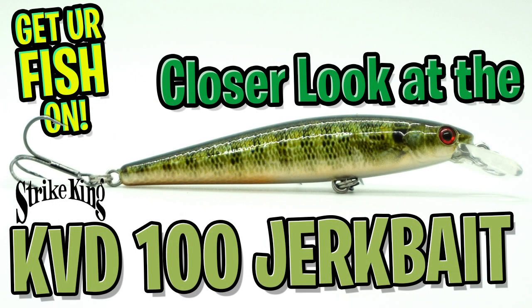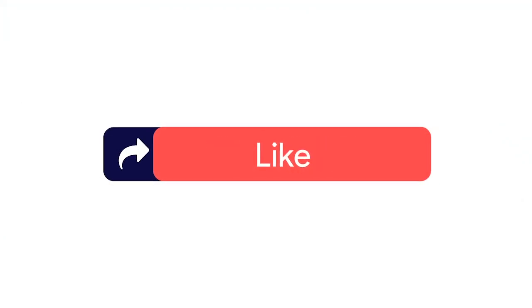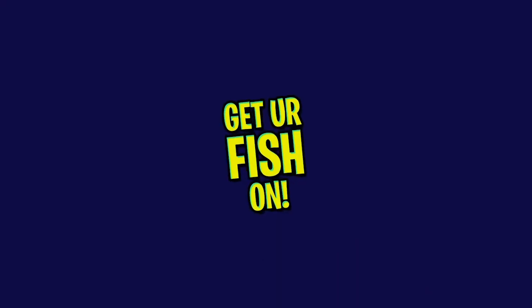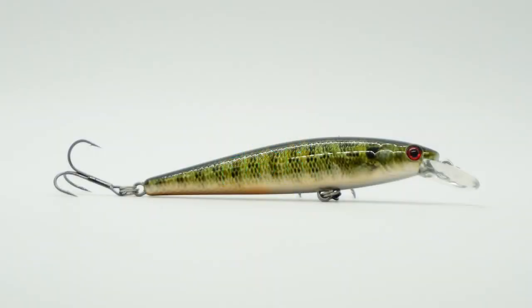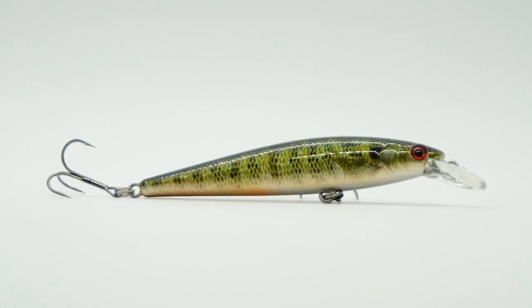Hey guys, welcome back to the channel, welcome back to the vlog. Today we're going to take a closer look at the Strike King KVD100 Jerkbait. Before we get started, make sure you subscribe, like, comment, and click the notification bell so you know when the next video drops. Do me a favor and comment below, because I'd love to hear your thoughts and opinions.